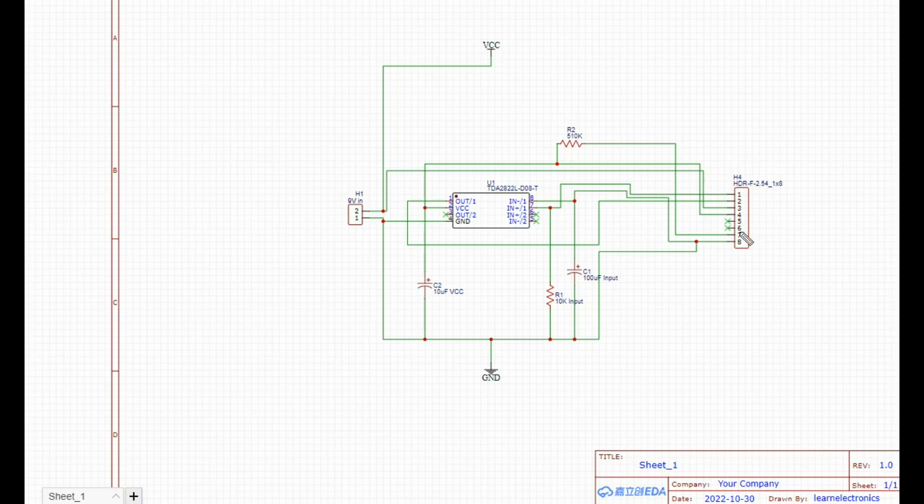Everything is heading over here to this nice header, and you can see we have a spot for that second to-be-determined switch — whether I put in a distortion circuit, a bucket brigade chorus, or something else. That'll be added later, and you'll see that when we get to the circuit board.